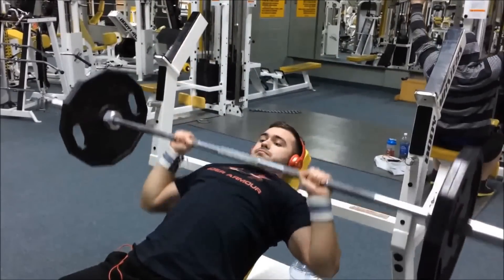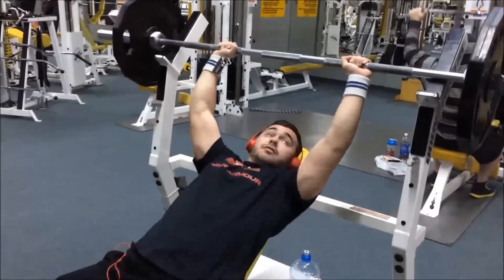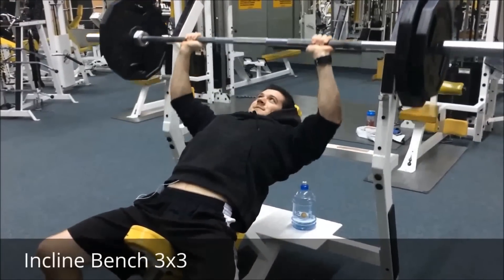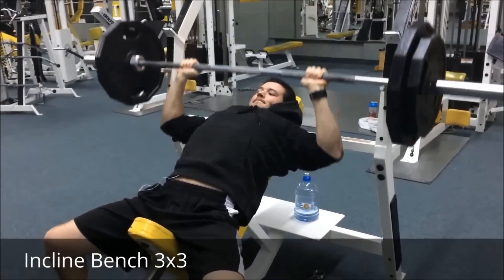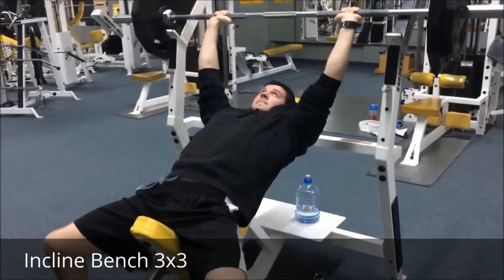Today we decided to do power work on the incline bench — three sets of three with about three to four warm-up sets. You're about to see my first heavy set: 205 for three reps. It felt pretty good, it was a PR for me, so I was really happy. Taking my time there just to make sure I get my rep.